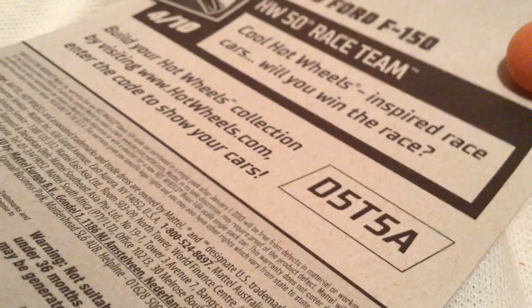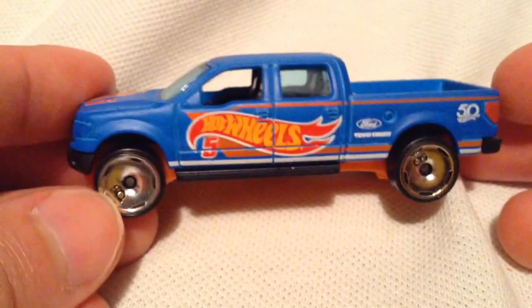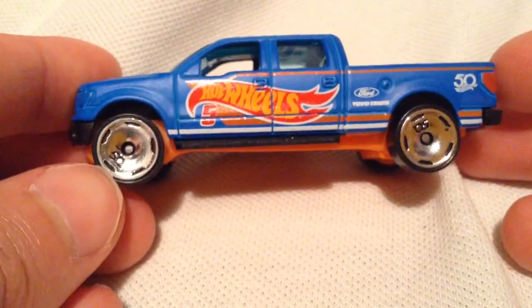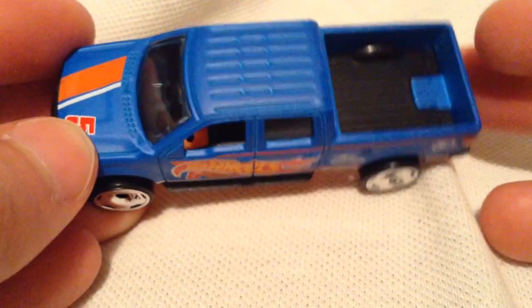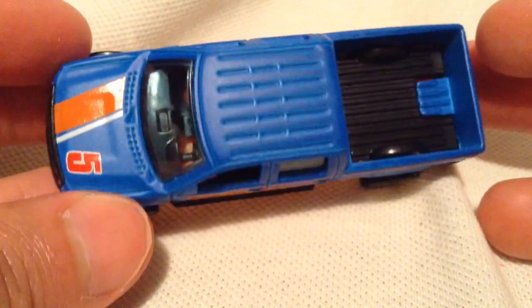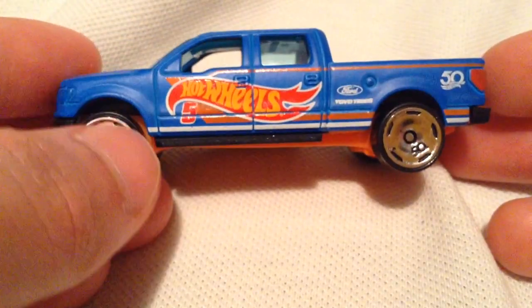There's the back of the card, I want to check that out. Alright, so I definitely dig the 50th Anniversary segment of the main line — they have these cool 50th Anniversary rims, as you can see it says 50. The paint job is very cool, it's that matte blue paint with the glossy orange tampos on it, got Hot Wheels.